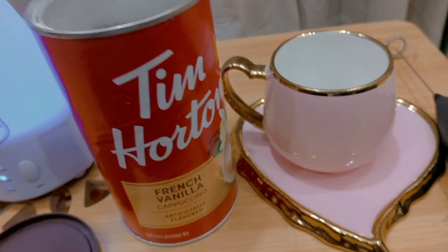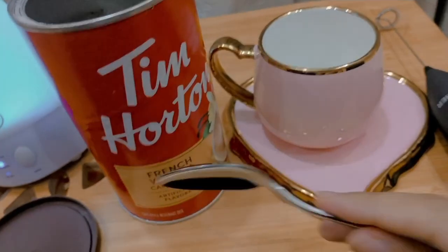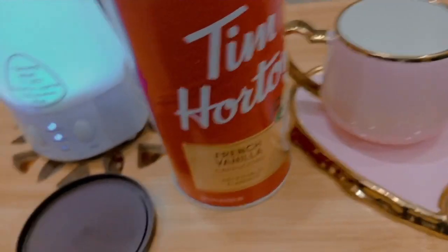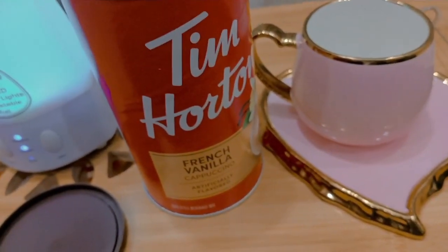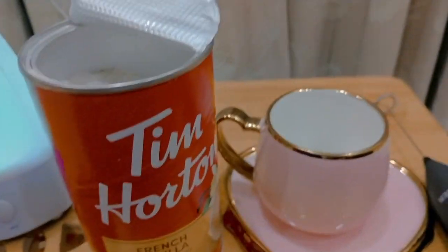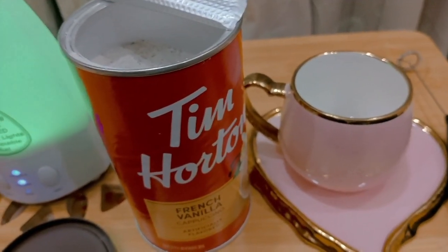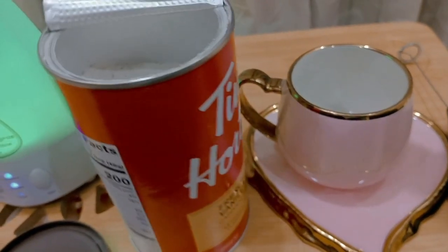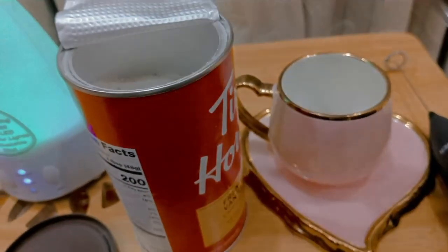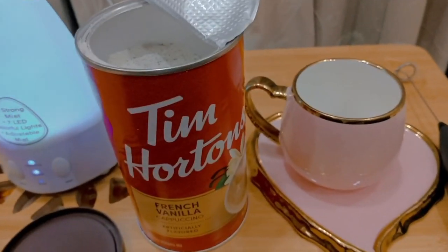Hello everyone, hopefully we will be fine today. I tried the most famous Canadian French Vanilla coffee of Tim Hortons, so I thought why not share with you how it is. This is Tim Hortons French Vanilla Cappuccino.